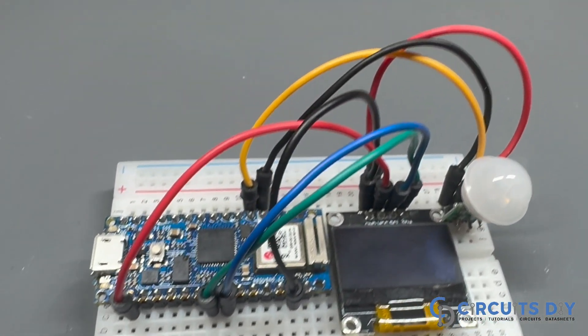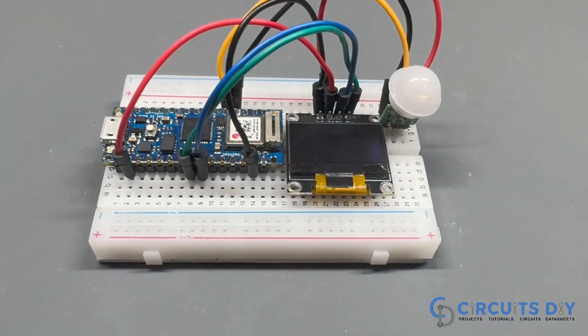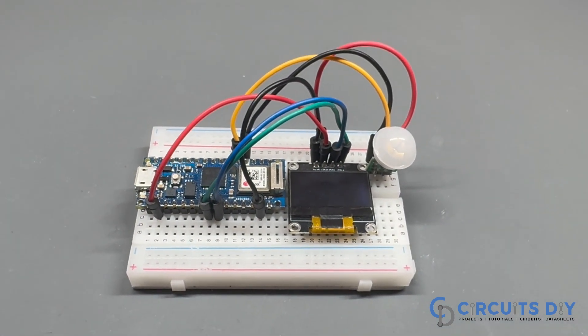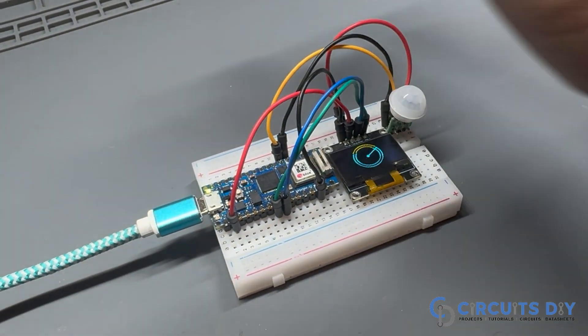Hello! In this video tutorial, we are going to make a simple PIR motion sensor radar with OLED SSD1306 and Arduino Nano 33 microcontroller. So let's get started.